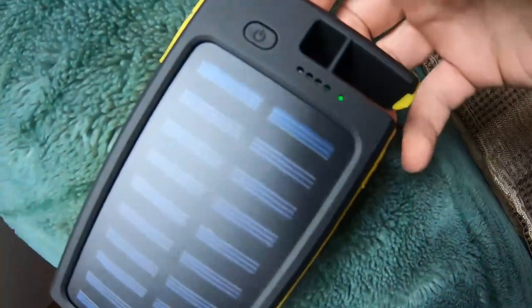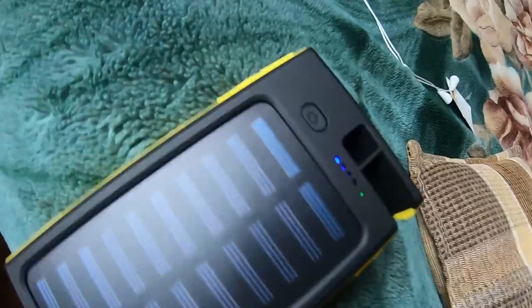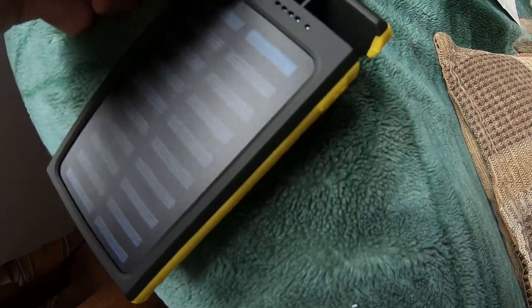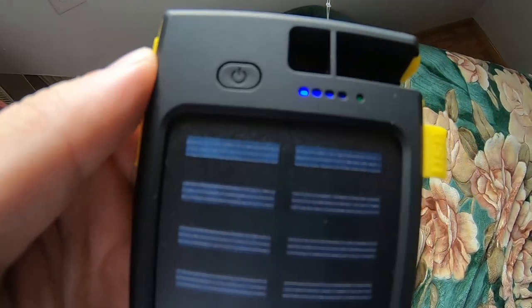It's exactly one hour since I let this charge with sunlight — still only one bar. I guess this thing really takes a long time to charge. You'd probably just want to let it sit on your car's windshield or something. About three hours in now — still only one bar, unbelievable. There's also a USB port here to charge it by cable, so that's what I'm going to do next since solar charging is taking forever.